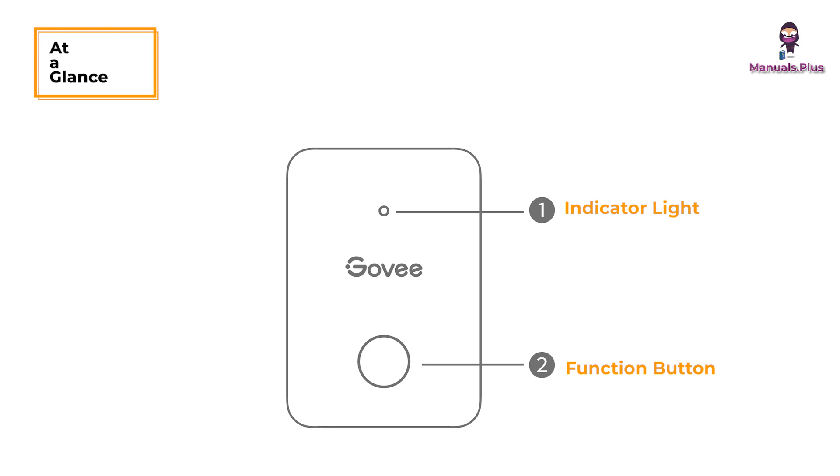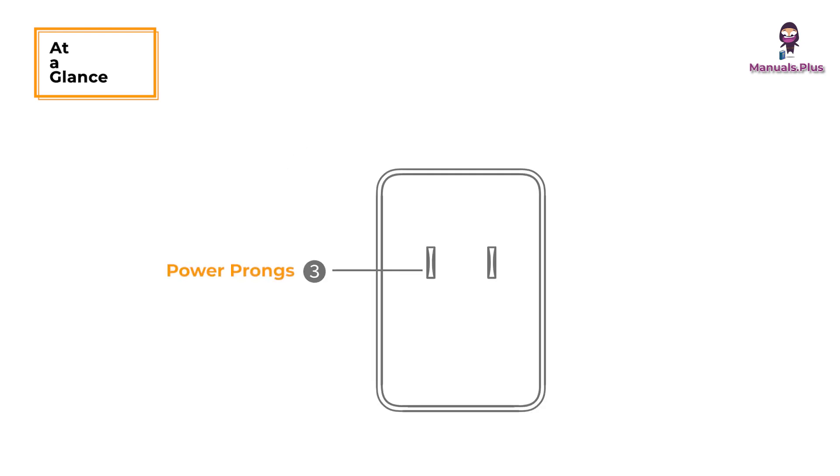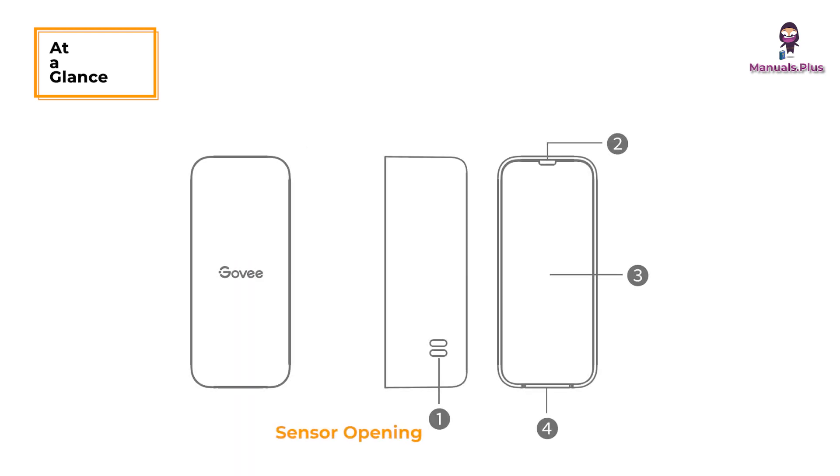A quick glance at the device. The thermohygrometer features an indicator light, a function button, power prongs, a sensor opening, a lanyard loop hole, a battery compartment cover, and an indentation.